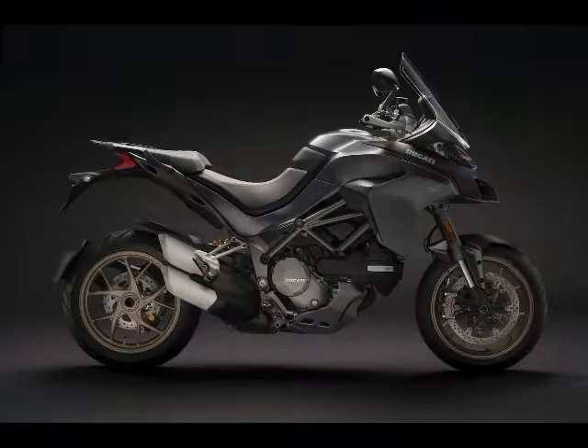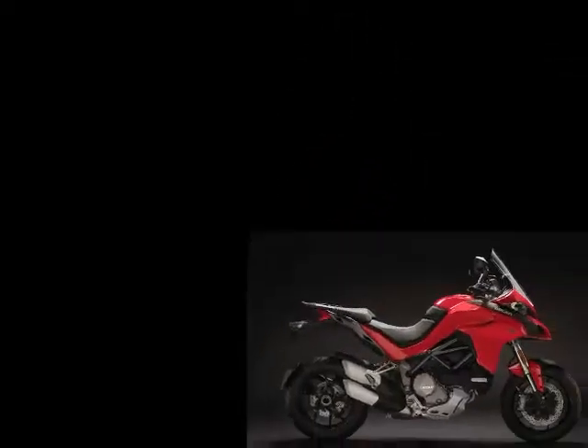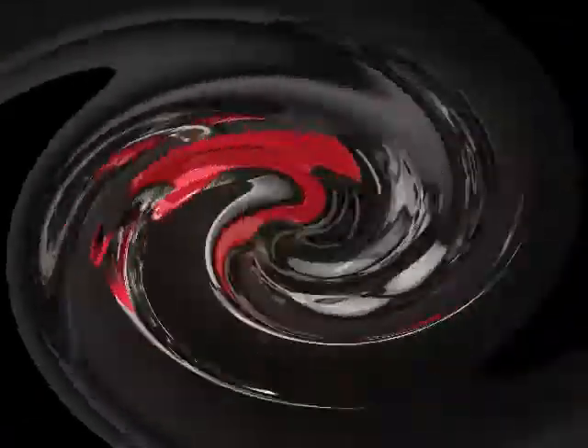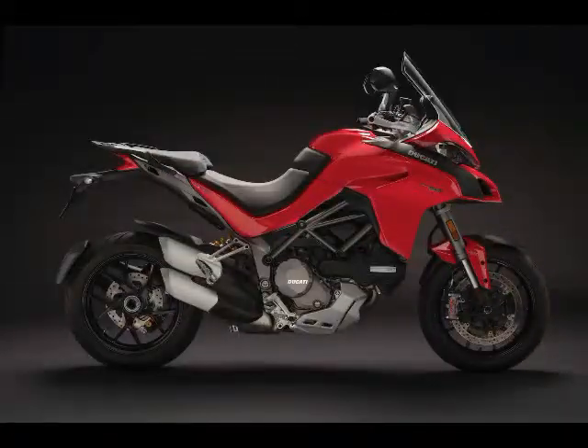The new light alloy 5-spoke wheels are 340g (0.75 of a pound) lighter than the ones on the outgoing model. The new Multistrada 1260 S and Pikes Peak features a new 5-inch full-color TFT instrument panel, while the base model features a high-visibility LCD display.